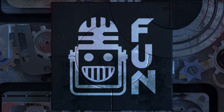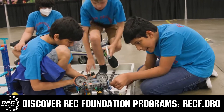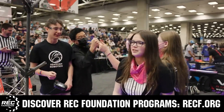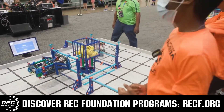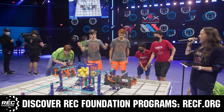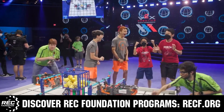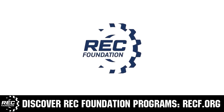This video is brought to you by viewers like you and in partnership with the following. The Robotics Education and Competition Foundation provides fantastic programs for students from elementary school all the way through college. These include VEX, aerial drone competition, online challenges, JROTC, Girl Powered, scholarships, certifications, and so much more. To discover these exciting opportunities, visit RECF.org and get connected.